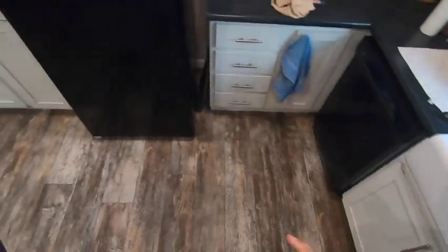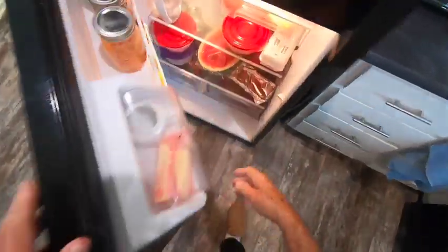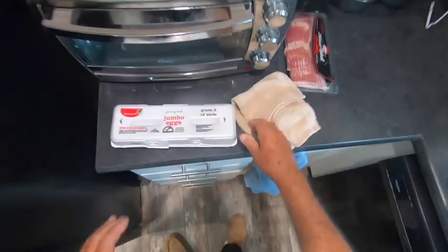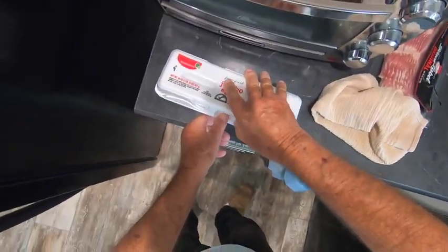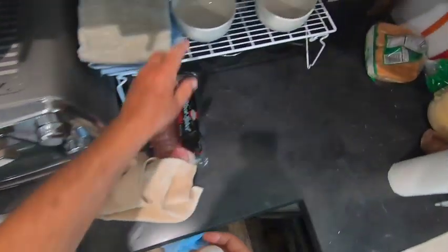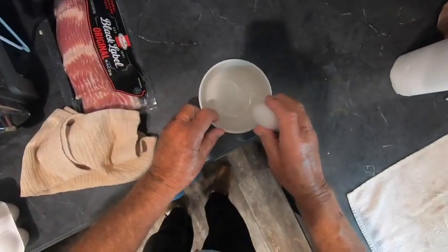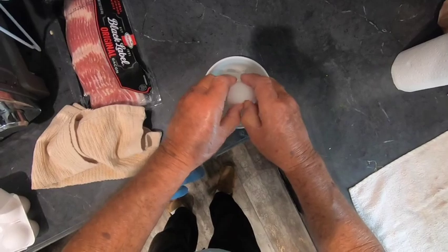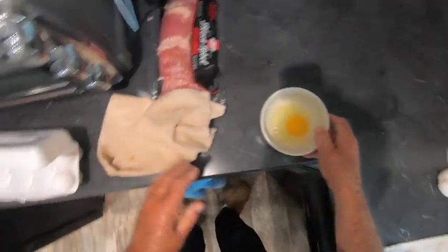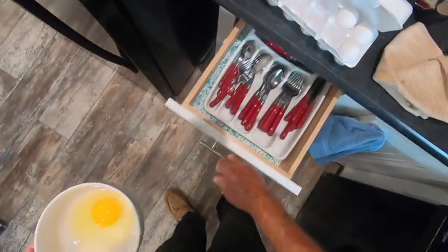I've got my skillet warming up. I've got to have an egg, and I'll show you how I do this process. I'll take an egg and I break it into a bowl, a small bowl.